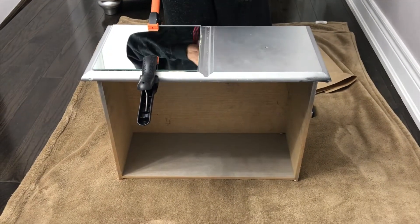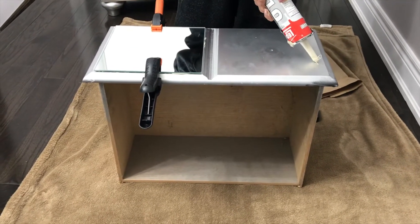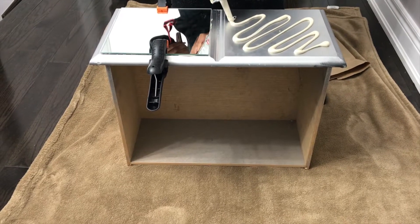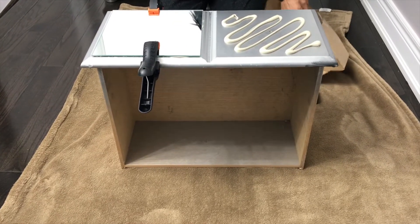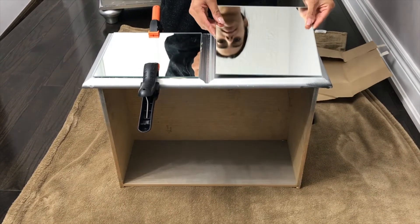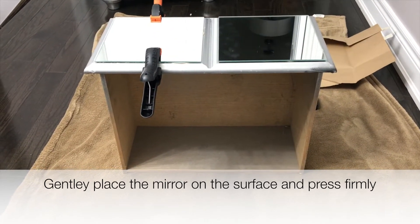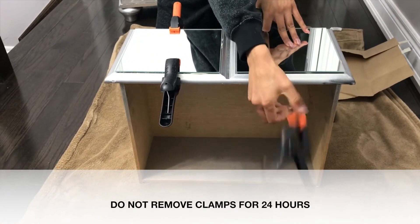First things first, remove the drawers and lay them down on a steady surface — hopefully somewhere you can leave them to dry for 24 hours. Dispense the construction adhesive evenly across the surface and stick the mirror on top. Make sure to evenly distribute so the entire mirror and surface has coverage, so it will be durable and last a long time. Press it on, making sure it's nice and even. If any adhesive oozes out, just wipe it with a damp towel.